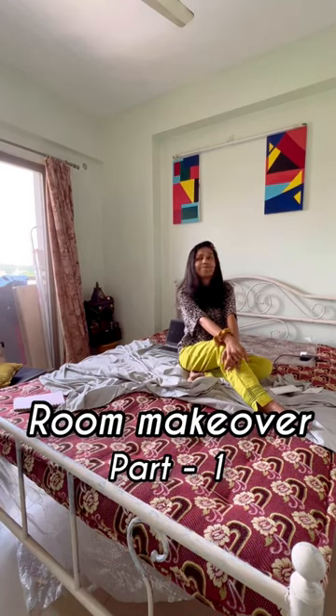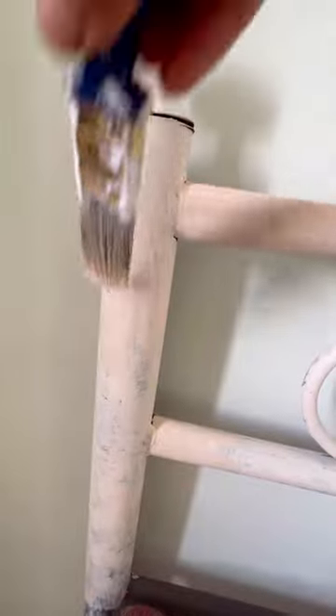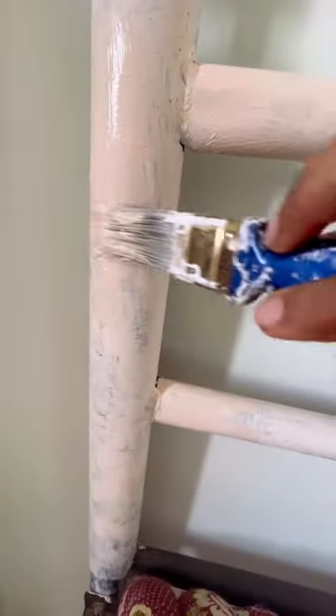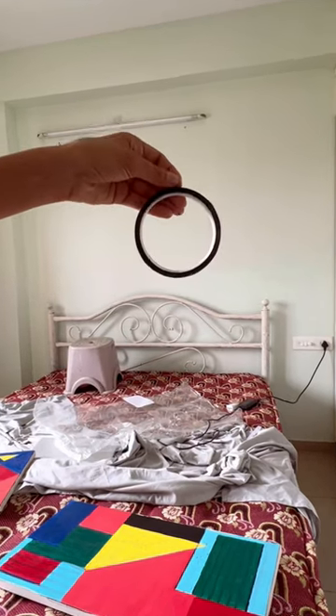Let's do a mini makeover of this boring room. First of all, I want to tackle this bed — it was originally black, but I painted it with chalk paint. The shade will be given in the comment section. Now, while the first coat was drying out,